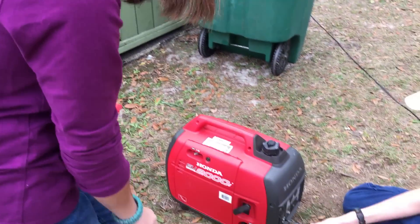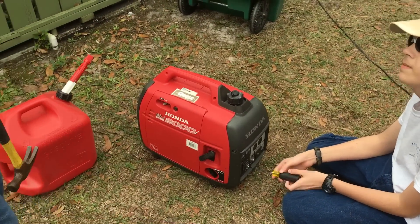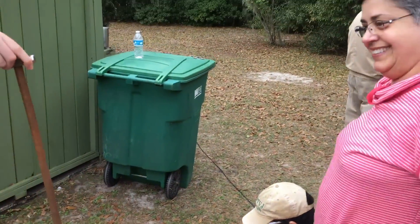Zachariah is working on unscrewing the screw to the ground of the generator so that we can ground it. And Doris here is going to be hammering in the ground rod.